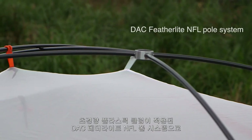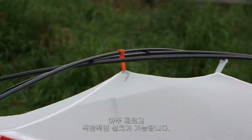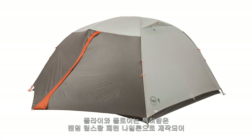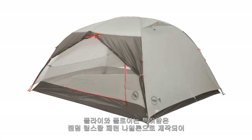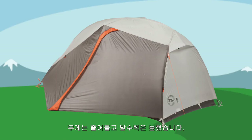The DAC Featherlight NFL Pull System with Ultralight Plastic Clips is super fast and intuitive to set up. The fly and the floor feature a unique proprietary random ripstop pattern nylon, which increases fabric tear strength by 25% and decreases weight